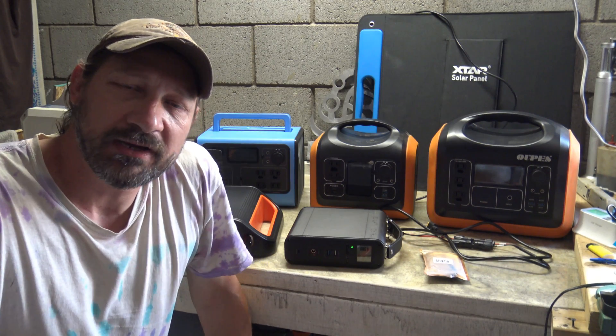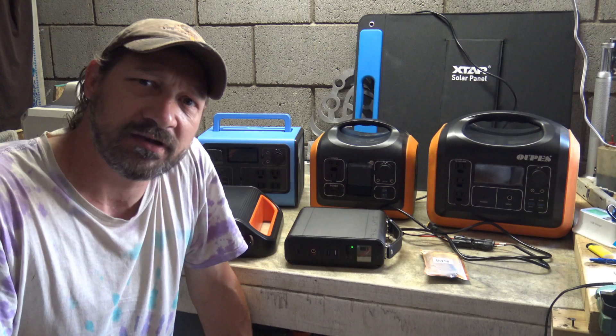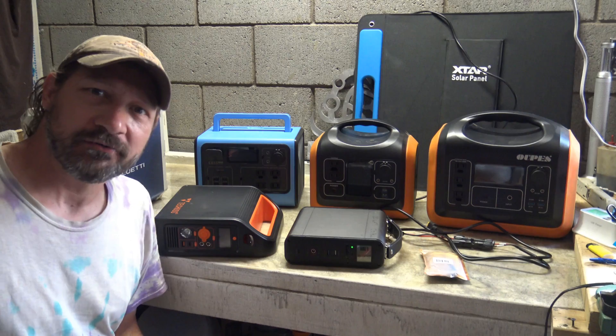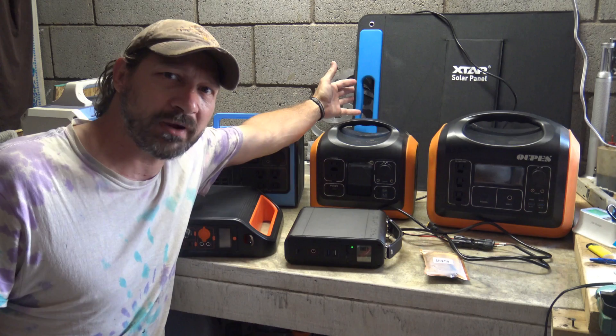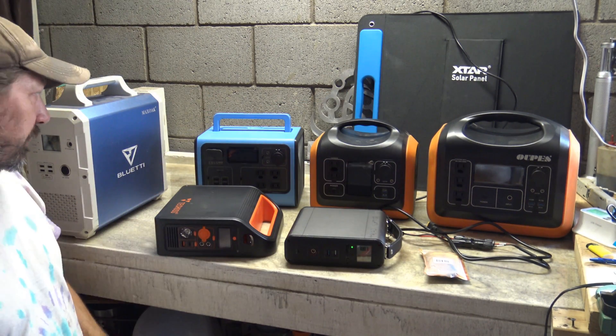Hello, good afternoon everybody, welcome back — Jujitsu 2000 here. I've got an interesting video for you today. We're going to be talking about the XStar SP100 solar panel and we're going to test this panel on all of these different solar generators.